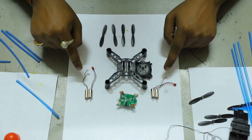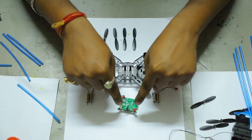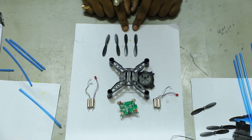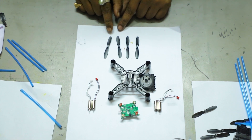Those are the four brushless DC motors, and this is the brushless motor flight controller. There are two clockwise propellers and two anti-clockwise propellers. So let's assemble it.